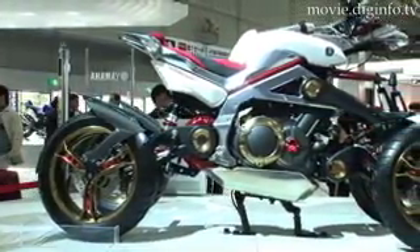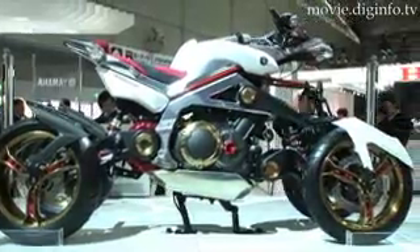Currently only a concept model, Yamaha plans to continue researching this design in the future.